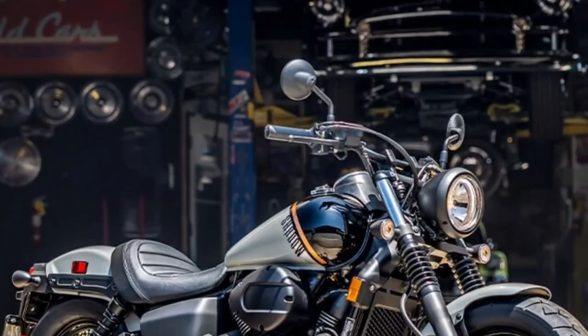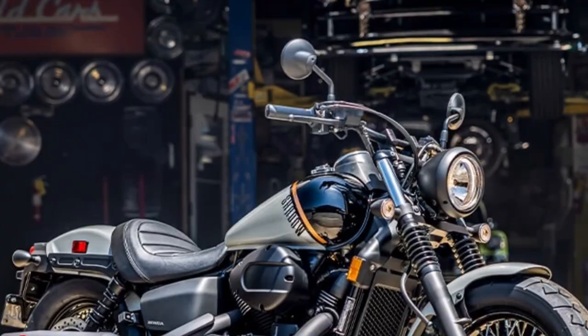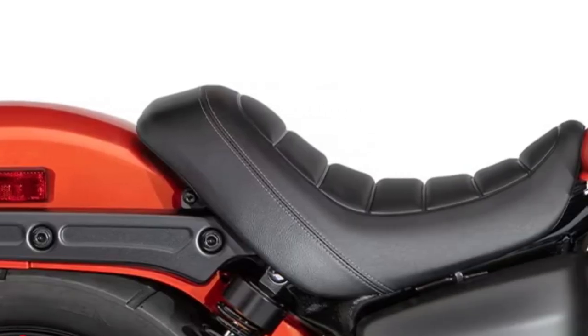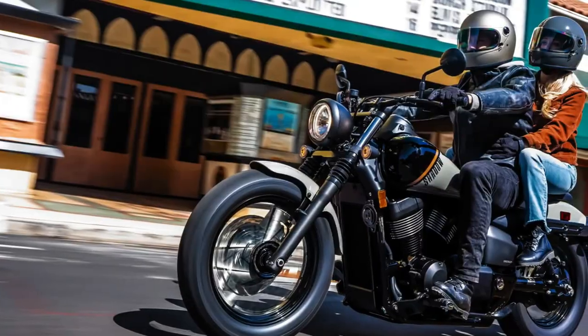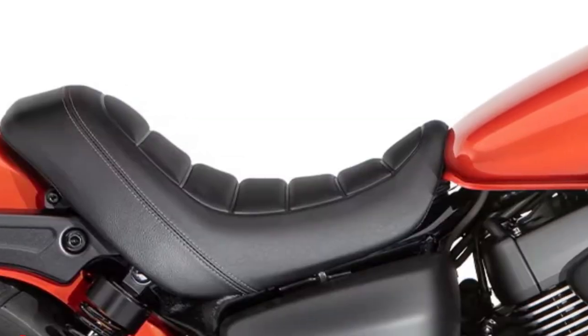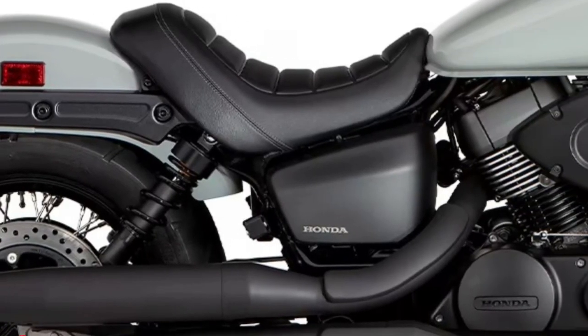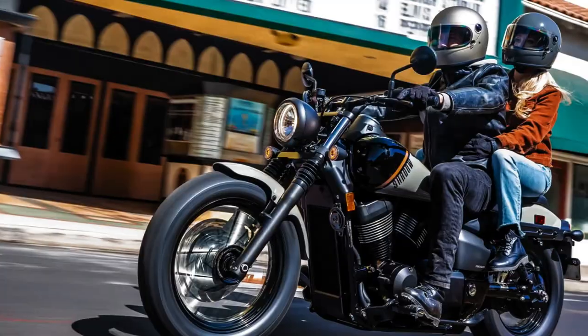The single round headlight is surrounded by a revised headlight cover. Honda has also upgraded both front and rear turn signals to LEDs. The 41mm telescopic fork previously featured all-black fork tubes and covers, and now the front suspension is dressed up with fork gaiters and matte-finished shrouds. There's also a new handlebar and clamps, said to enhance style and comfort.